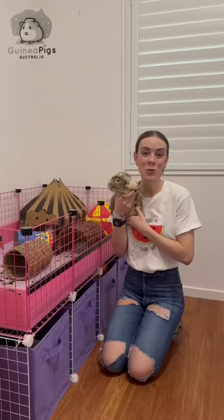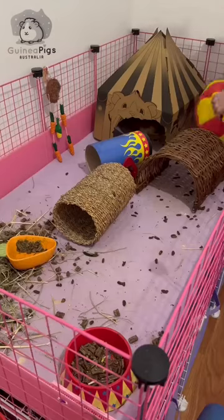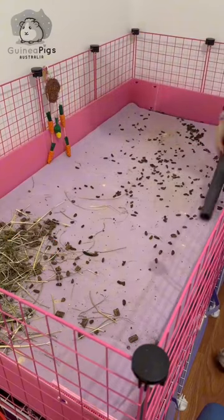Come with me as I clean our new guinea pigs' Australian Aussie fleece liners. The first thing I did was remove Ron and Patrick, then their accessories. Next I used a vacuum to remove the mess they left behind.